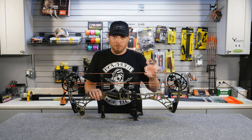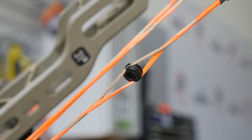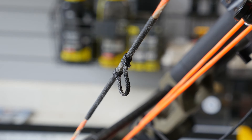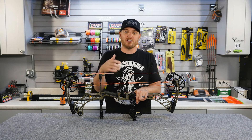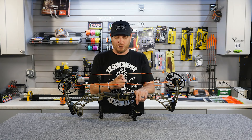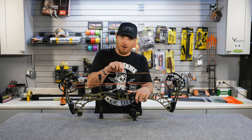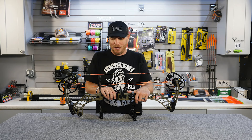Working down, you'll see a peep sight in the string. The peep sight is what you look through when the bow is at full draw — you line up your pin on the target. Right here we've also got what's called a string loop or D-loop, very popular with modern archery equipment. We connect a mechanical release aid to the string loop, and the arrow nock sits right in between. It provides more uniform consistency and prevents wearing out your bowstring — if you wear out the loop you just tie a new one on.